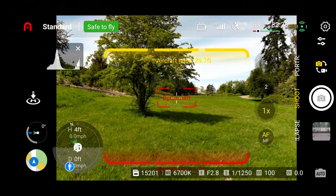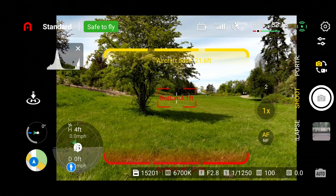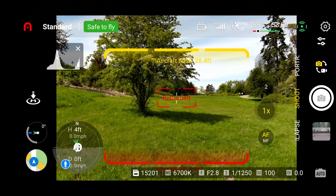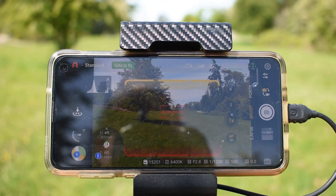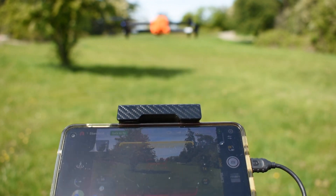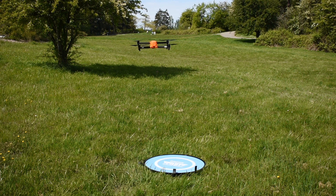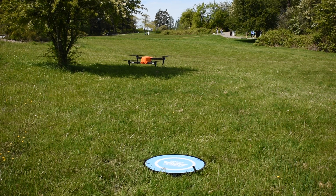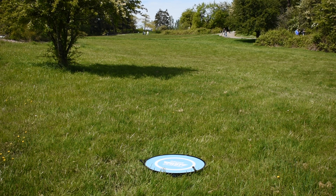As far as obstacle avoidance, it's similar to the Nano Plus — you get the yellow notification on screen at about 30 feet and alert beeps and tones. When the drone gets too close to an object it turns red with a crosshatch display and the drone will not move any closer. As you fly away from obstacles the beep intervals slow down and eventually stop beeping altogether.